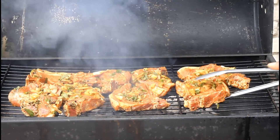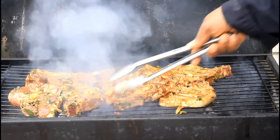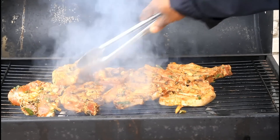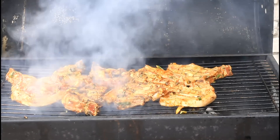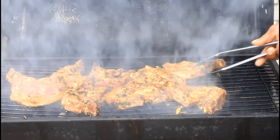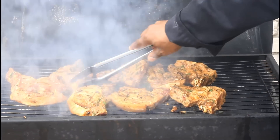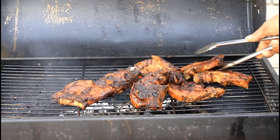Nice and lovely. So basically what we're gonna do now is we're gonna turn it over to the other side. This is beautiful, guys.